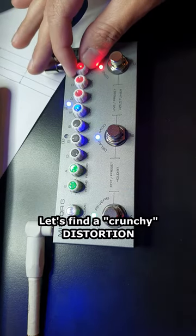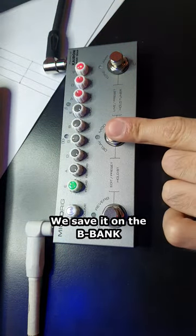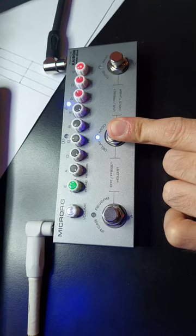Let's find a crunchy distortion. I like that! We save it on the V-bank, hold it right there. Done!